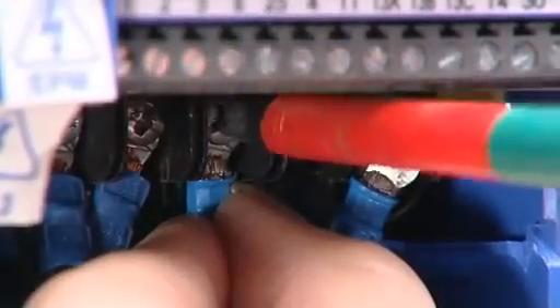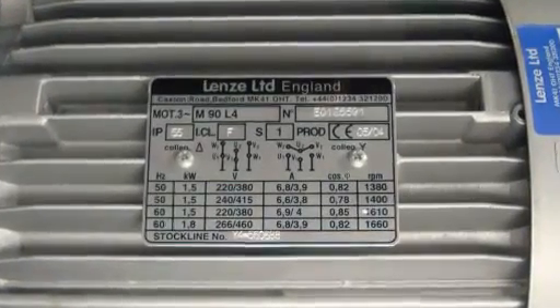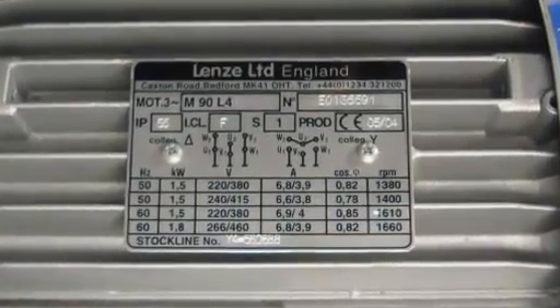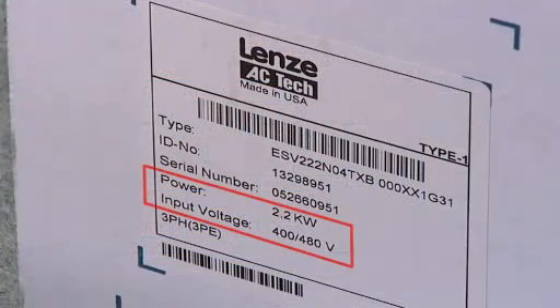Wiring the SMV drive is as easy as wiring a plug. It will help to have the motor nameplate information to hand. The basic voltage, current, motor rated frequency and hertz is enough to get started. Always check that the power supply and motor specification match the drive.